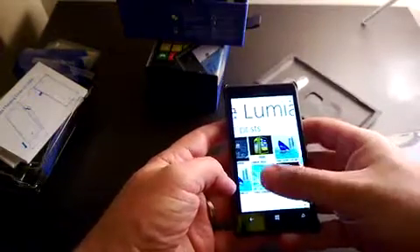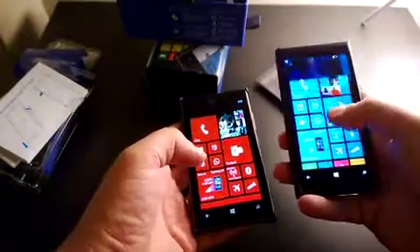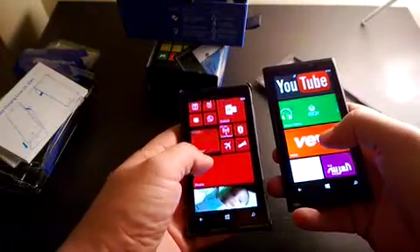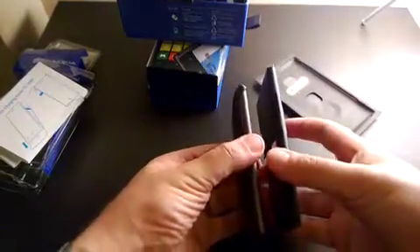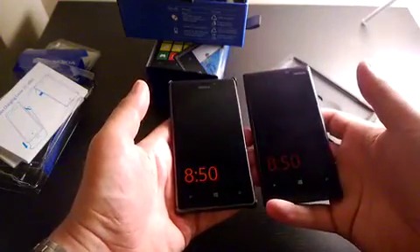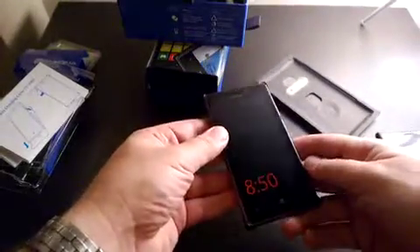I'm very impressed with this phone compared to the Lumia 920, which has also been my favorite. Here we have the two brothers side by side — the Lumia 920 and the Lumia 925. The 925 is going to be my main phone from now on, primarily because it's very light and very easy to carry.